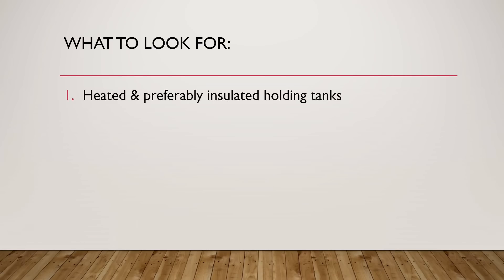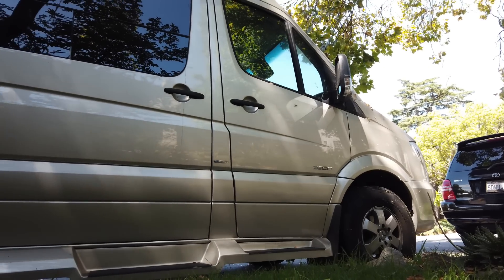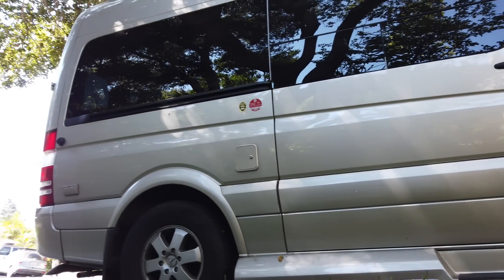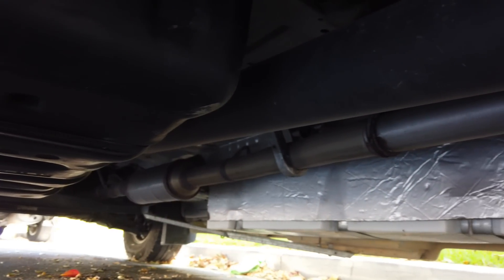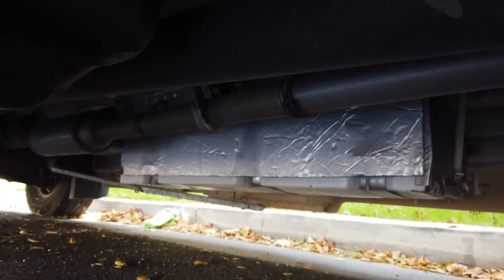The first thing you should look for is heated and preferably insulated holding tanks. Here we are at my 2017 Ascent. Let's take a look underneath at what I'm talking about with regards to tanks. This is the freshwater tank on my Ascent, and as you can see, it's not really insulated at all — it's just sitting out in the elements and it's going to freeze because it's exposed.